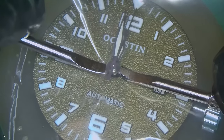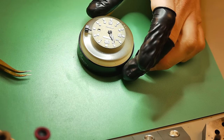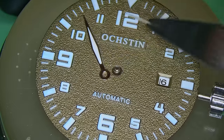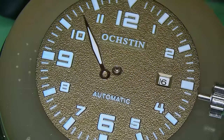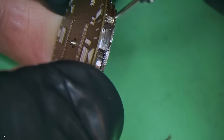Once the movement has been removed from the case, I'm going to tackle the hands. I always put a piece of plastic over the dial in order to protect it, and then using hand levers or a presto tool I can just easily remove those hands. These hands actually look quite nice — they're cheap obviously, but they look nice and shiny and the lume on them is not too bad either.